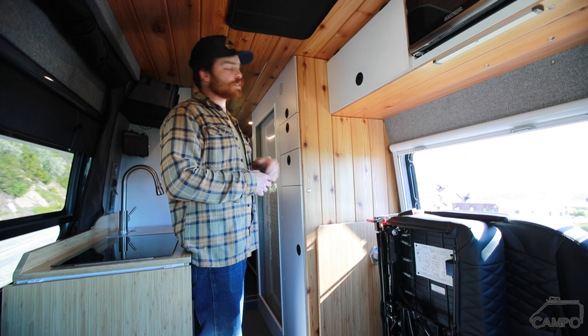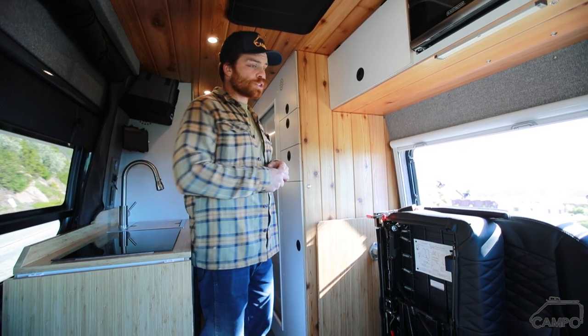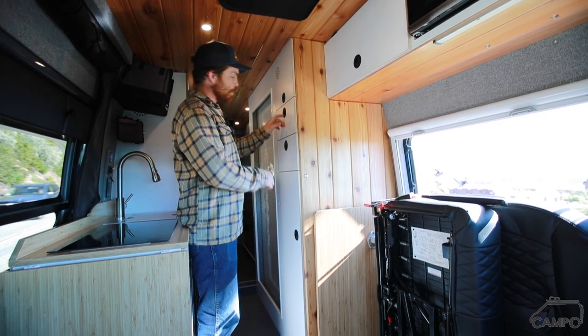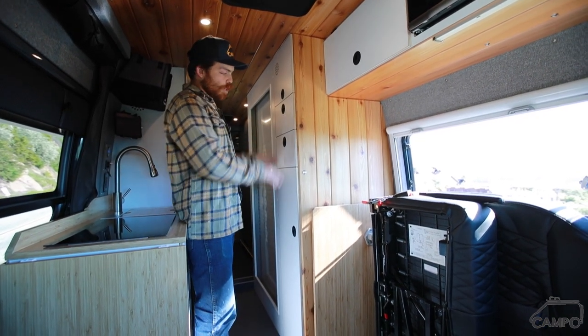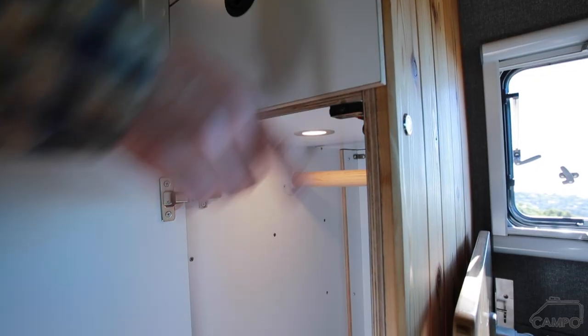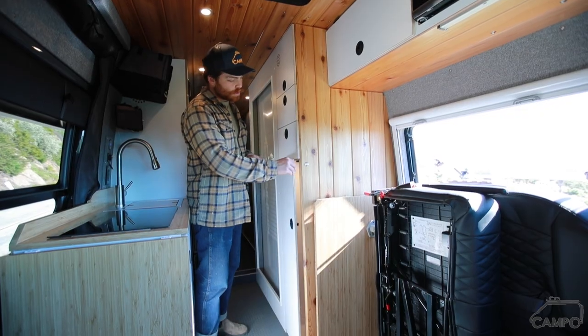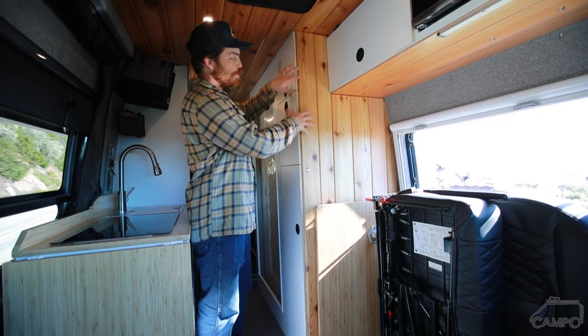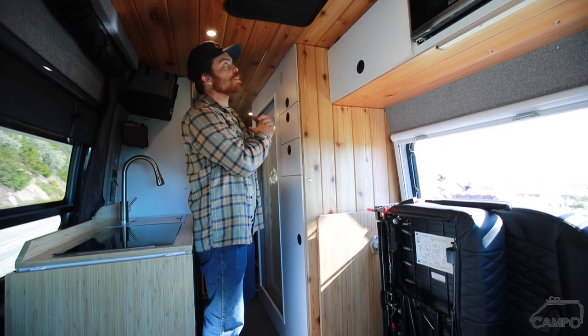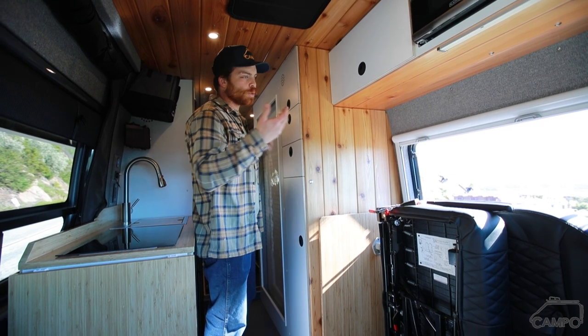Because this is a 170 wheelbase, it gave us the opportunity to do a little more storage along with the shower back here. Right here we've got a nice closet unit with a couple of drawers — both drawers have chargers in the back so you can leave electronics in there. A really nice hanging closet with a little light in it, a nice touch. One of my favorite things about this build is all the cedar T&G. Really nice little nook out here, and you'll see another one in the back, very similar. The whole ceiling really warms up the space.